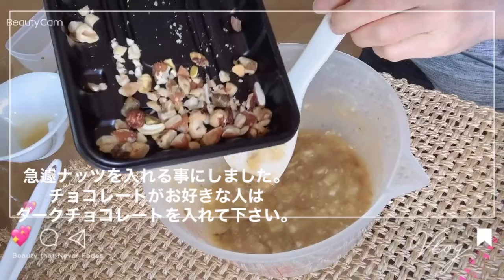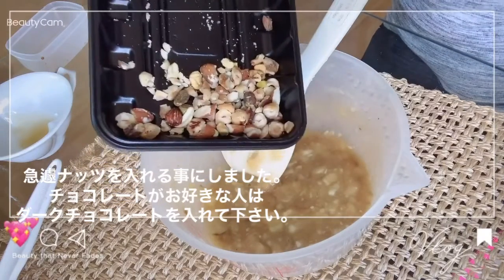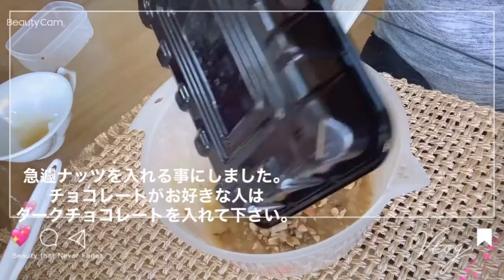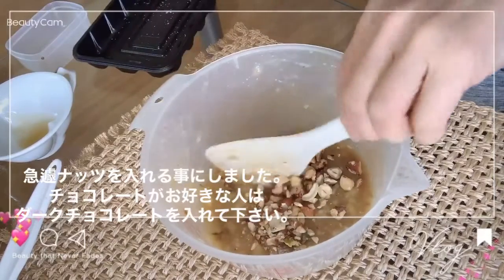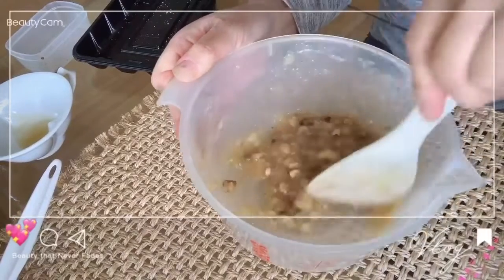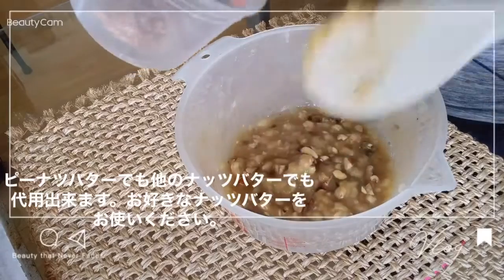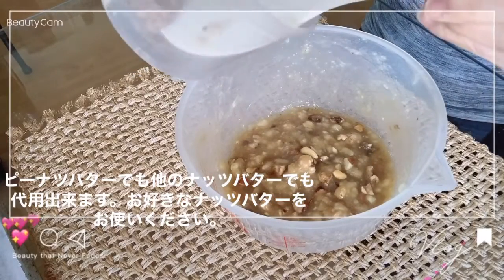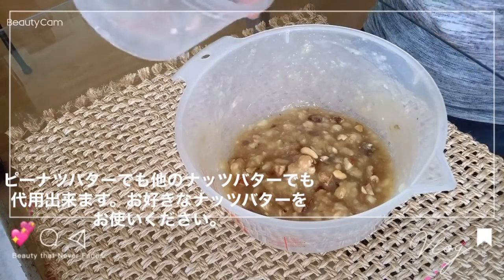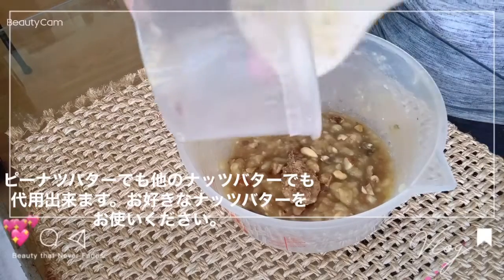If you want to add nuts, you can add nuts. I use almond butter, but I use it as a good butter.